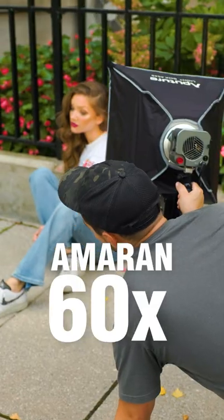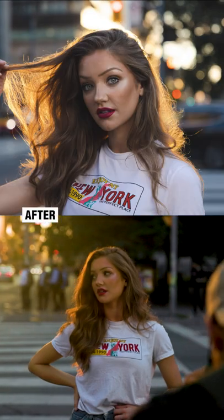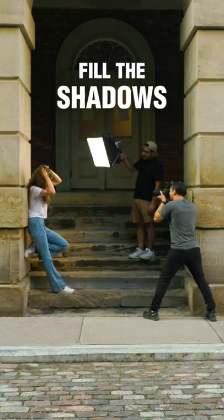This is the Amaran 60X with a 45 centimeter light box. You can use it as a fill light to make your subject pop, or fill the shadows to bring out more detail.